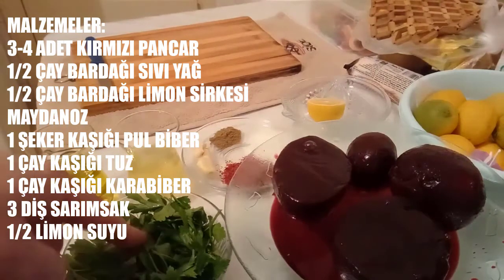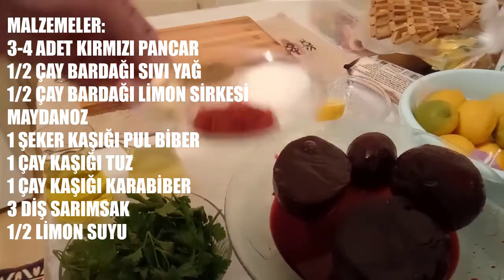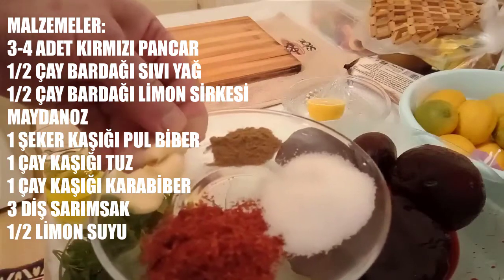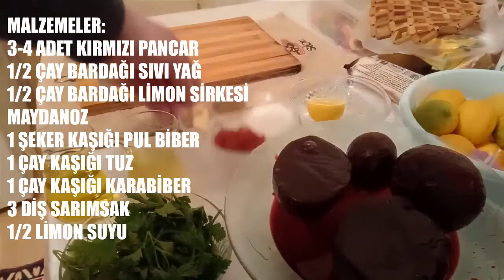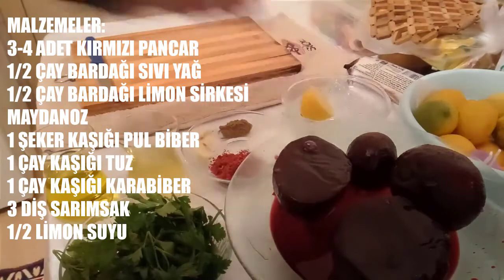Bir miktar maydanoz. Baharat olarak bir şeker kaşığı pul biber, bir şeker kaşığı kadar tuz, bir çay kaşığı kadar karabiber, 3 diş sarımsak. Bir de yarım limonumuz var, bu limonumuzla suyunu alacağız.